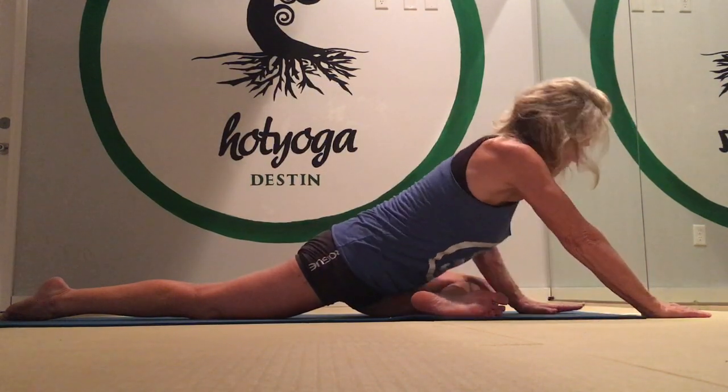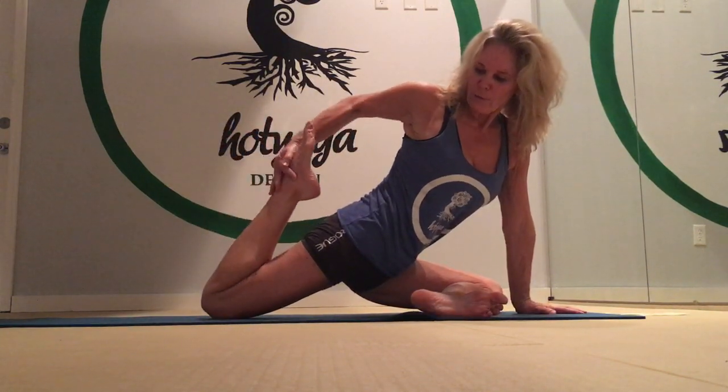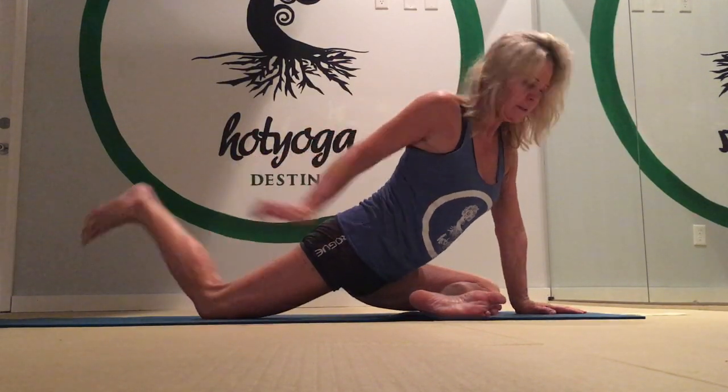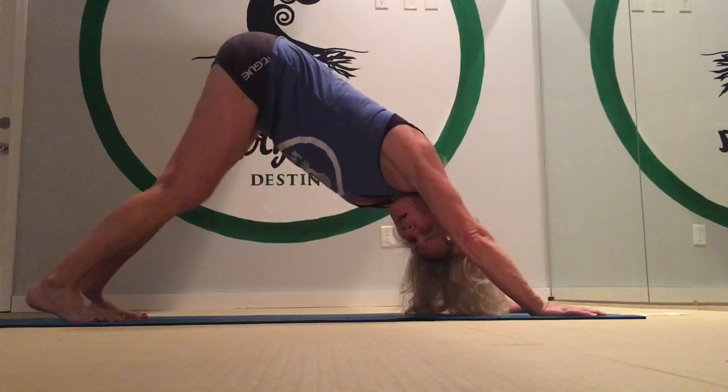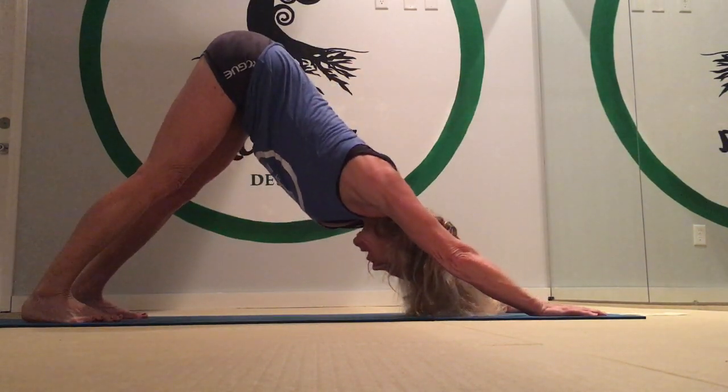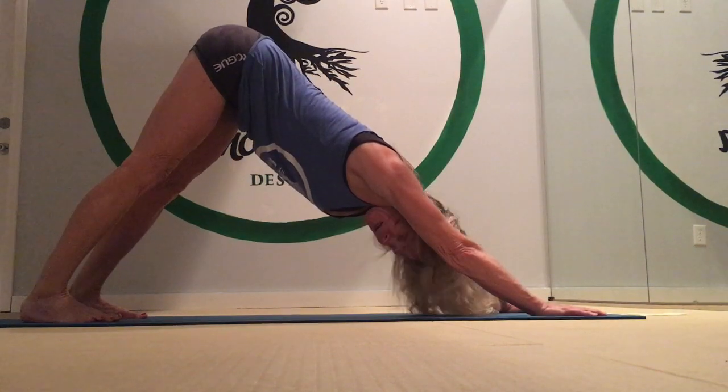Push yourself back up. If you'd like to do a thigh stretch, this is a really good one — just pull that right foot in, grab it with the right hand, and pull that foot in towards your hips. Release it. A nice way to transition out of pigeon pose is through a downward facing dog: push your hips up and back, push out of the floor, and start with a straight spine.